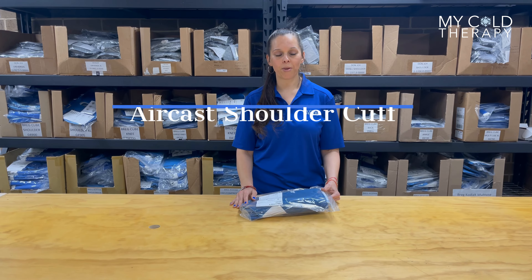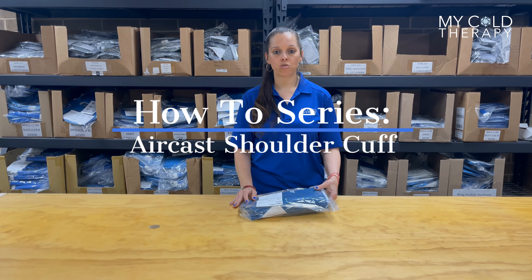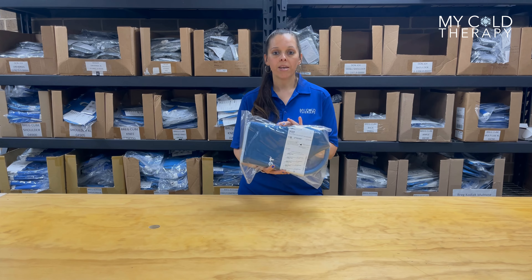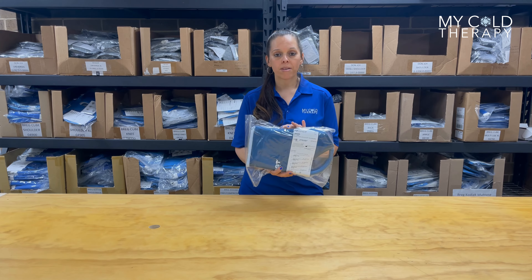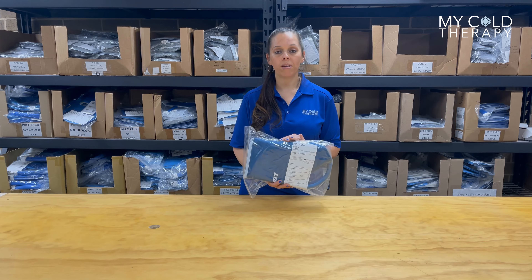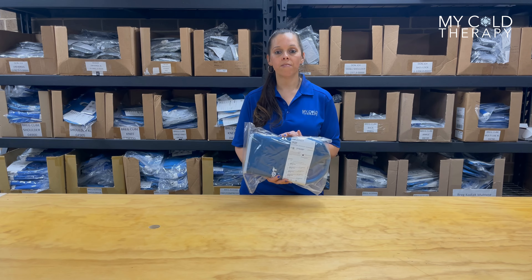Hey guys, Michelle here from MyColdTherapy and today we're going to demonstrate how to apply the AirCast shoulder cuff. For full specs on this product, visit our website www.mycoldtherapy.com and click on the link video library.